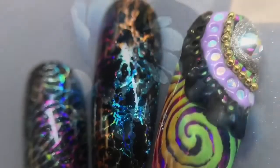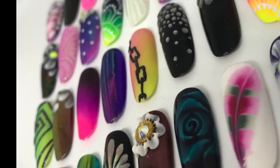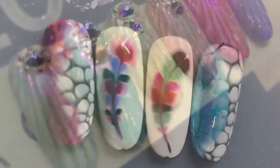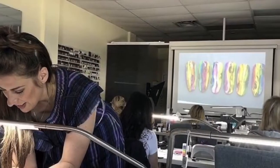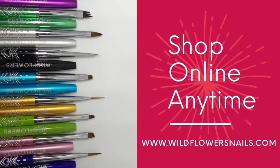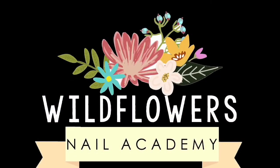Our next big class is in February — it's called Master Artist Week. You'll take eight nail art classes in a week of nail art glory, creating 48 nails yourself, with me there hands-on to help. We'll also soon be posting our schedule of shows we'll be attending throughout the year. I look forward to meeting you and teaching you more — Master Artist Week is an amazing way to invest in your nail career. Shop online anytime at wildflowersnails.com, subscribe to our channel for tutorials every Thursday, and stay tuned for online classes coming soon. Thanks for watching!